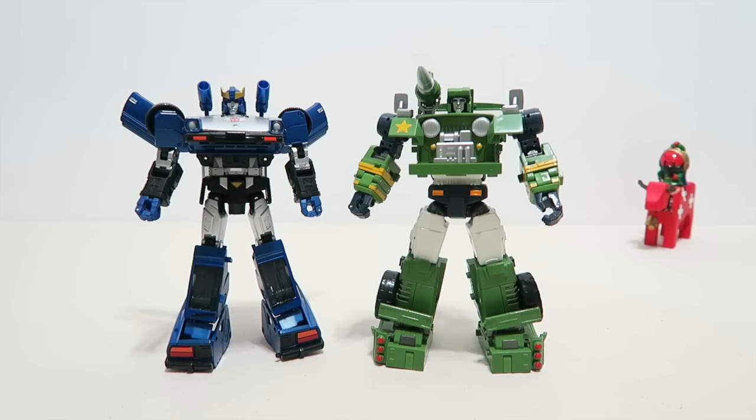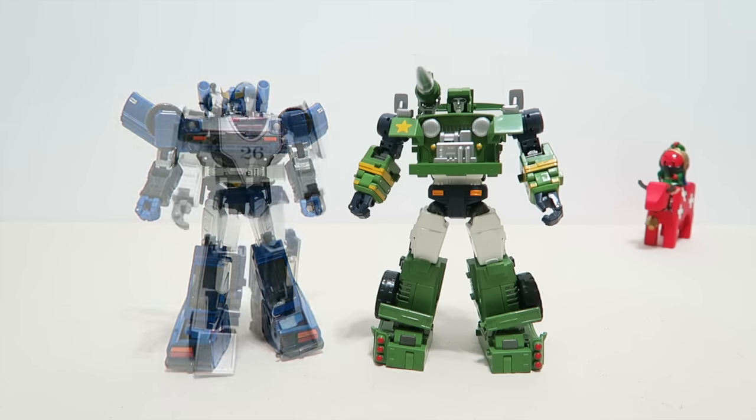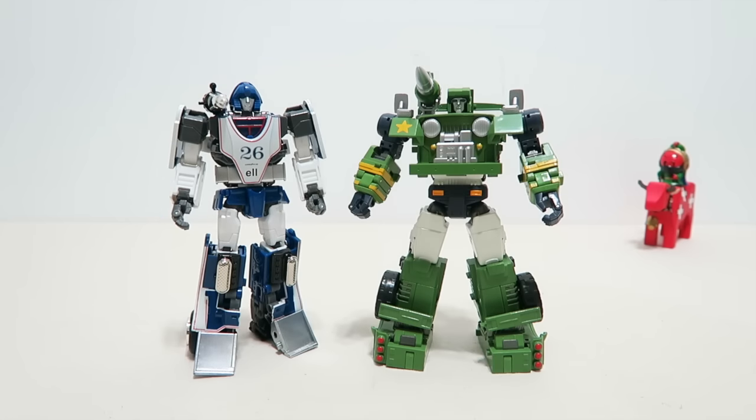Standing next to the Masterpiece Bluestreak, the scale is about right, and the details, painting jobs, and overall style can fit into the Masterpiece toy line very well. Another third-party product homage to G1 Mirage — they look very nice together.